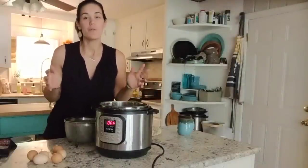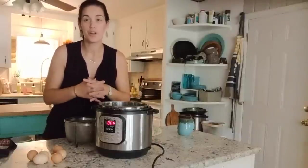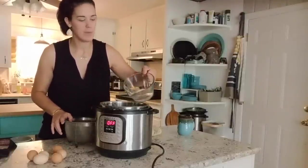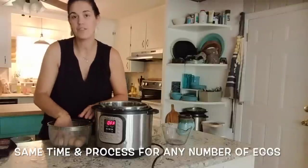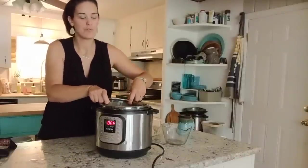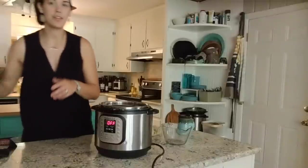Now I'm going to show you a very popular way of using your Instant Pot — making hard-boiled eggs. Hard-boiled eggs in the Instant Pot are not only really easy with really easy cleanup, but they also peel much easier than eggs cooked on the stovetop. Start with your empty liner, pour in one cup of water, then place six eggs in a steamer basket or use the trivet that came with your Instant Pot. You want to elevate the eggs above the water.